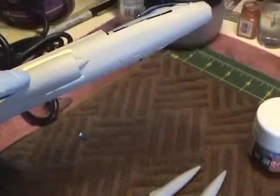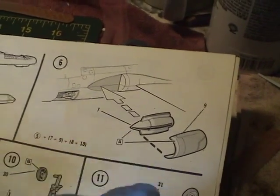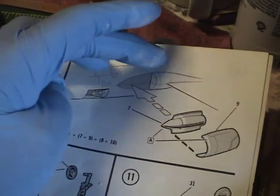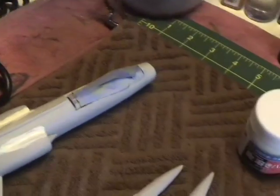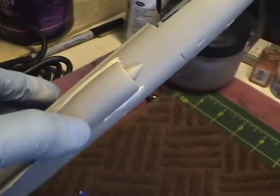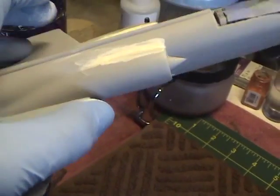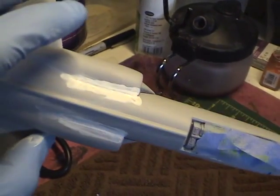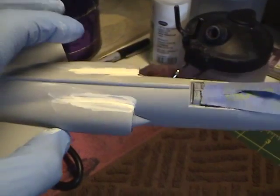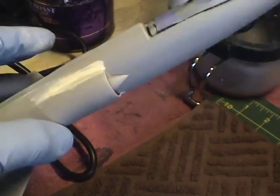One other challenge is putting these engine covers here. The instructions show how that's done — you have an inner piece along with this covering. By doing so it's going to create a seam on the top and the bottom of that covering, and also along the side. The covers were put into place, and I first treated the seam on the side with the same technique, except with this one I used Mr. Dissolve Putty. You can see it hit it pretty well. The bigger seams are going to be on the top and the bottom because the piece does not lay against the fuselage very well.